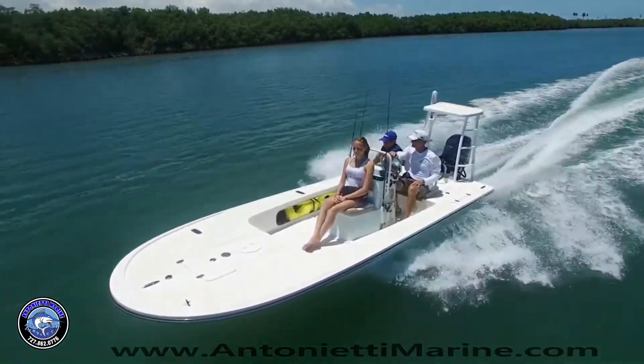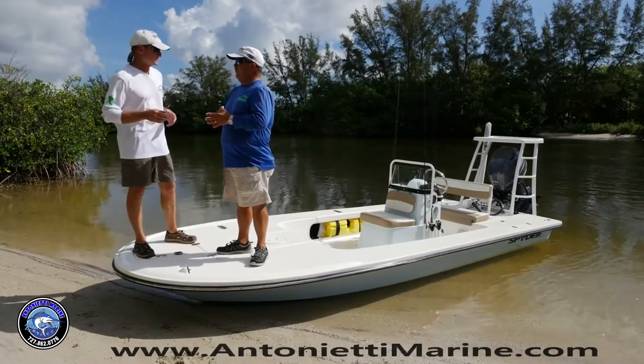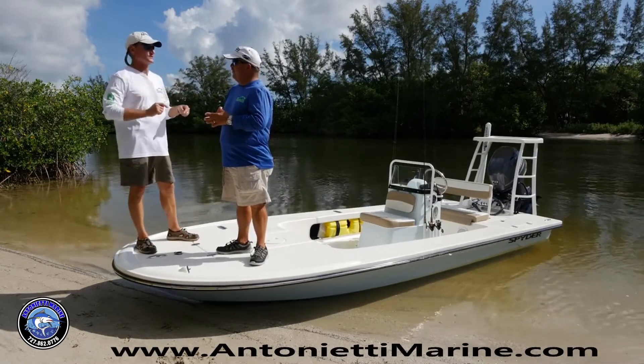Let's hear more from our hosts Dave East and Rick Riles. Now we're going to take a look at the Spyder FX17, and if you're looking to catch a fish in really, really skinny water, this boat will take you there.